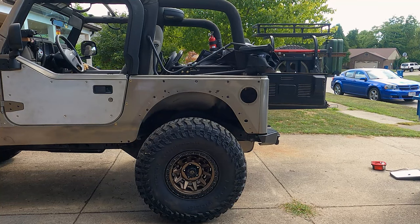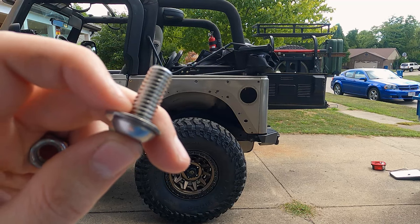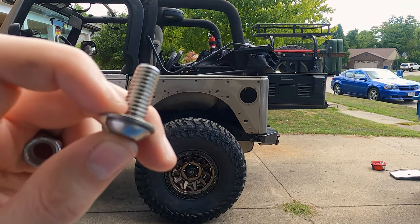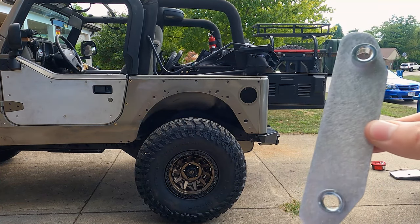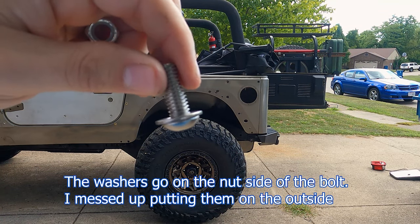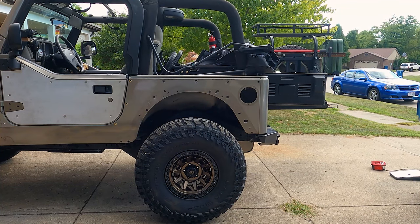Now I'm going to start actually mounting it. The hardware they include is stainless steel, so make sure you use anti-seize with them. You get two sizes of bolts: one inch length and one and a quarter. The majority will be the one inch; the one and a quarter is used for the fender mounts with these little brackets. I've taken 15 of the one-inch bolts and put washers on them to speed up the process, and I'll be using nylon nuts on the back.